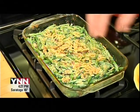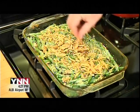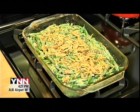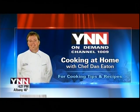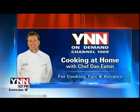Thanks for joining me for a green bean casserole. You're watching Cooking at Home — I'm Dan Eaton. To get the latest cooking tips and recipes from Dan Eaton, turn to YNN On Demand, Channel 1009.